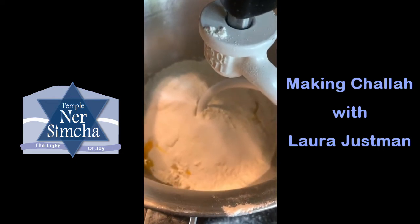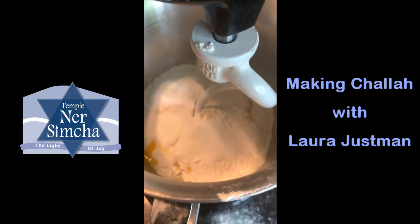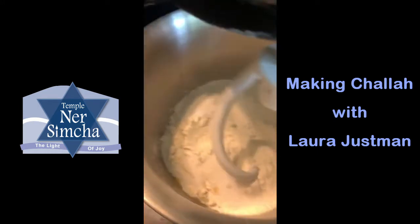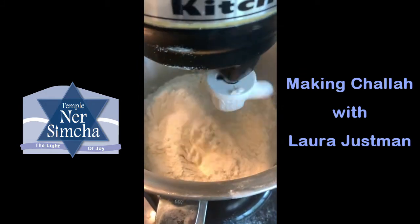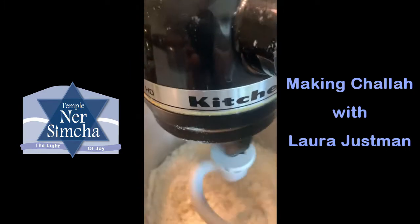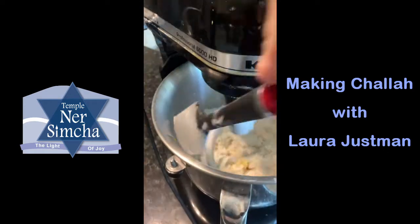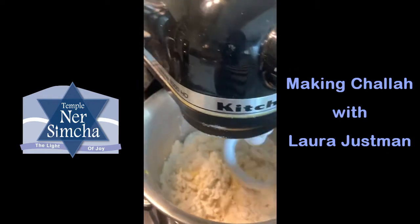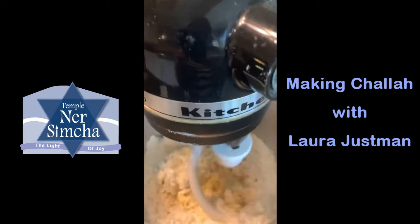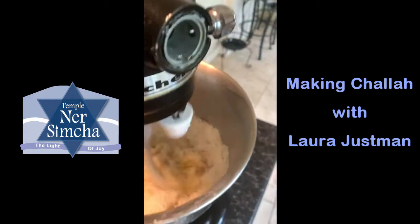As you can see, I've added everything into the bowl and we are going to start mixing. You'll want to start on level one or low so the flour doesn't go spraying everywhere, then increase it to two. You can help it along to incorporate with a spatula, then increase it to level four to get it going.